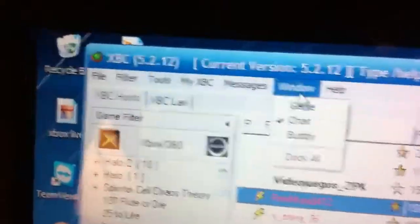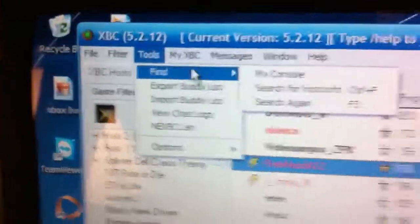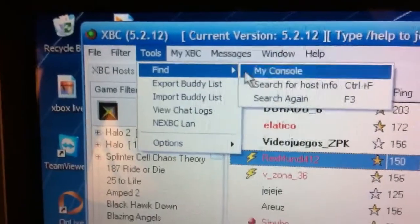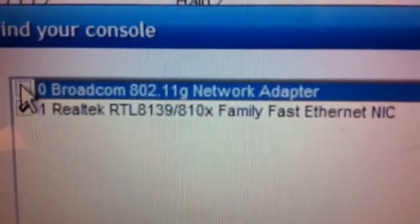And you want to go to your computer. You're not going to be using the WinPCAP driver when you install this. Go to Tools, then Find My Console. Don't click on the Broadcam one, or whatever it is for you. Uncheck that and go with the Realtek if you have it. Click on that, and then click OK.